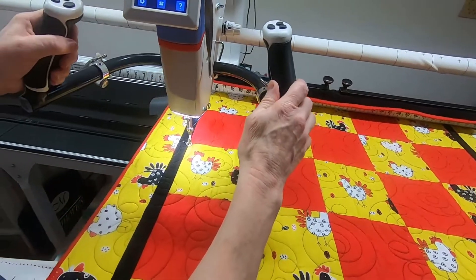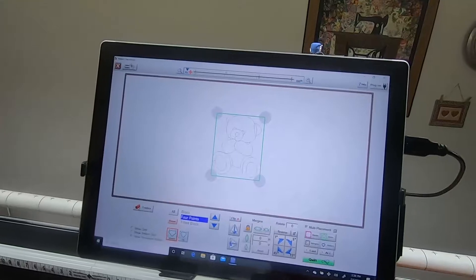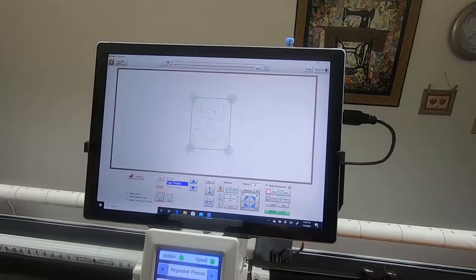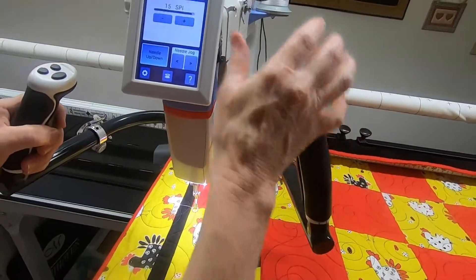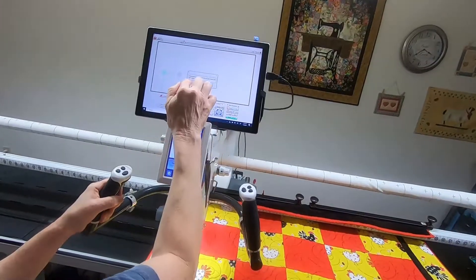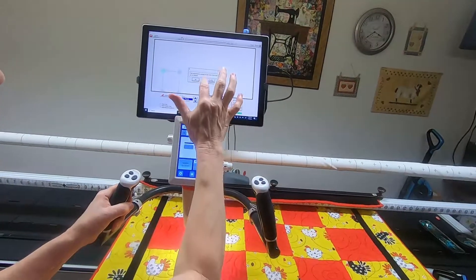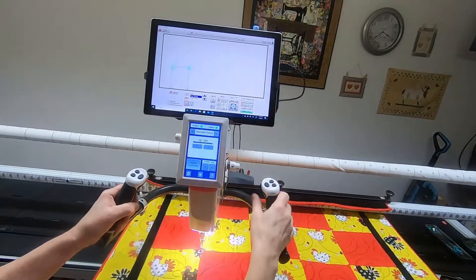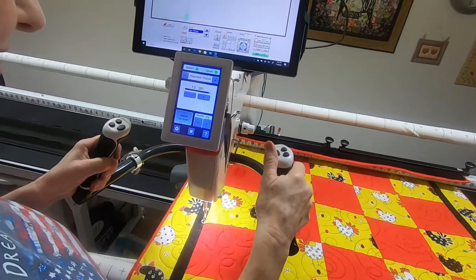To start out I went ahead and picked four points — you don't have to pick four points, it depends on what you're doing, but since we're doing little blocks across that's what I picked. It's saying I'm out of safe area because I haven't placed the other points yet; it still thinks the block is bigger than it is. But as soon as I do this, it's back in the safe area.